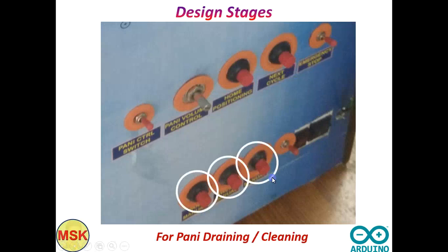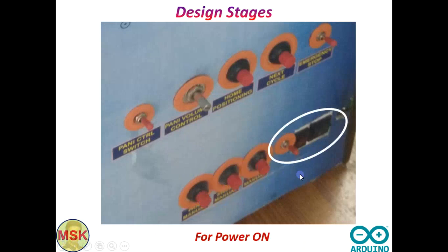These controls can also be used for priming or draining. At the end of the day everything must be cleaned and drained — so there are three buttons for the three different Panis: one for normal Pani, one for sweet Pani, and one for spicy Pani, plus the power on switches.